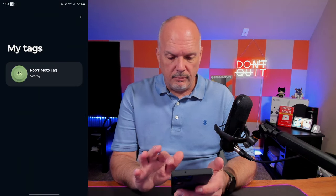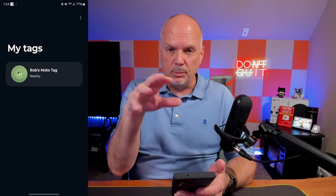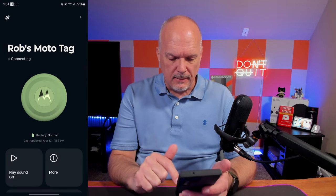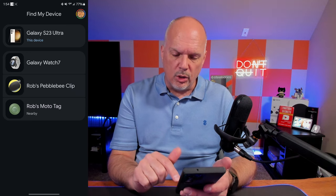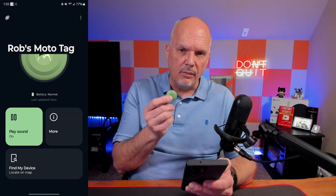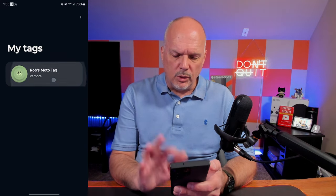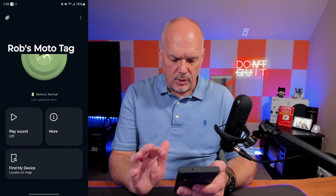So let's open the Moto Tag app. Now it's in here — though you should be able to use the app to pair it, not just the Google Find My Device app, but no big deal. Let's tap on find my device and locate on map — that goes to the Google Find My Device app. Let's see what it sounds like. It's not very loud — that's another thing people mentioned, that it wasn't very loud. My understanding was you were able to program the button, but I don't see a way of doing that.